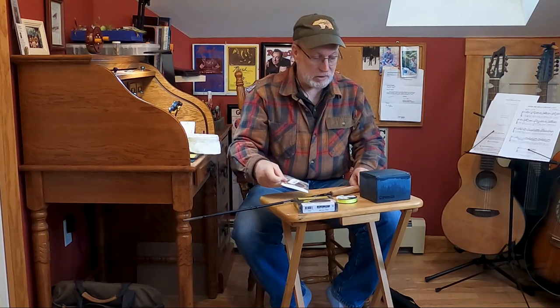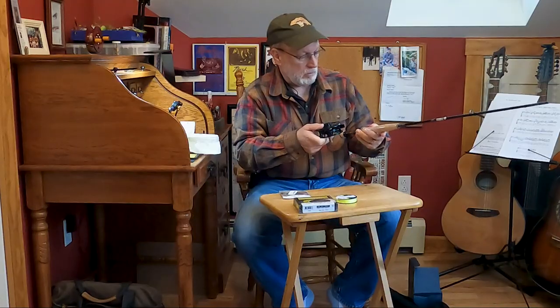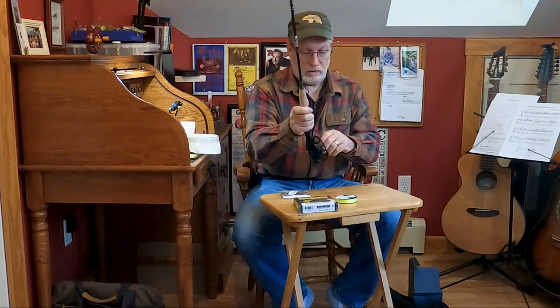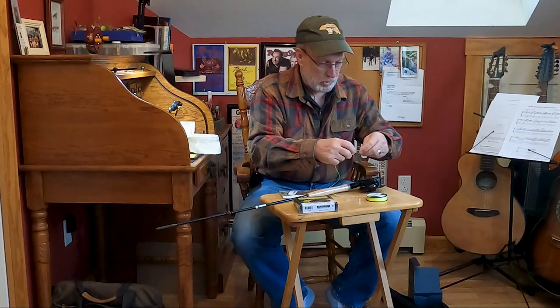So here's how you put this all together. We'll grab the reel and get it on the rod. This reel is set up like most right-handers — you're going to fish with the right hand and reel with the left hand. So we are going to take the fly line backing and go ahead and do an arbor knot.